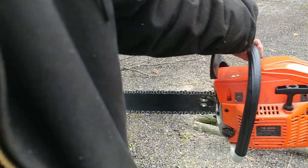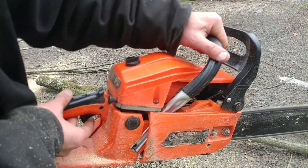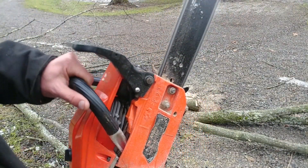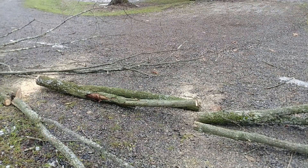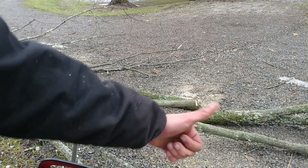Here's a closer look at the Chinese chainsaw. It does get used — it doesn't look faded because I store it inside, but it has definitely gotten used. I'm still pretty happy with it.